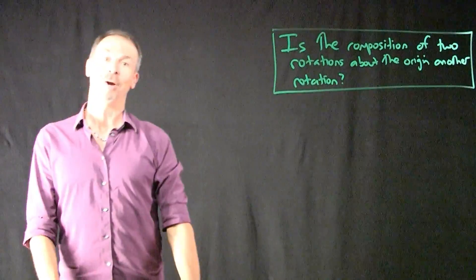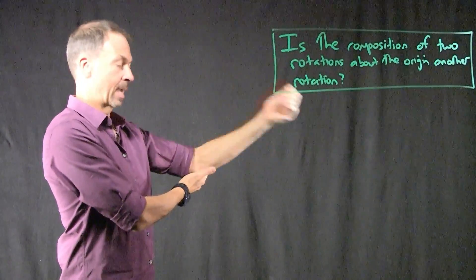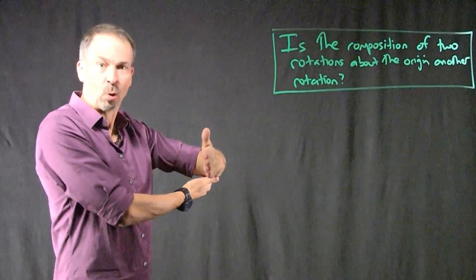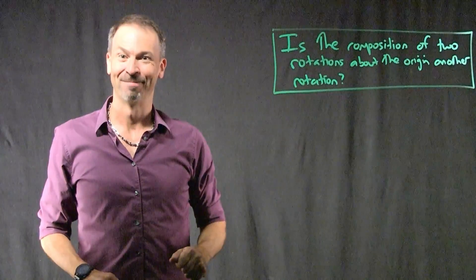So my challenge, and I'll give the answer away in the next video, is: is there in fact a single rotation that starts there and ends there? If so, where is that axis of rotation and through what angle did I turn about that axis? Or maybe it's not the case — maybe this is not true. Good question.